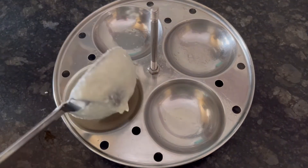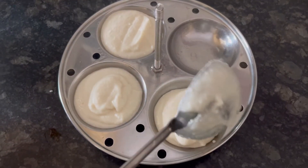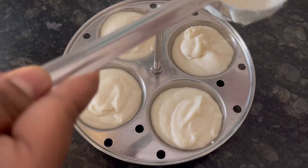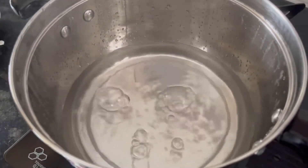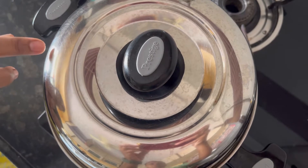Now add the idli batter to the idli molds. The water in the idli cooker has boiled well, so place the idli molds in the cooker and close with the lid.